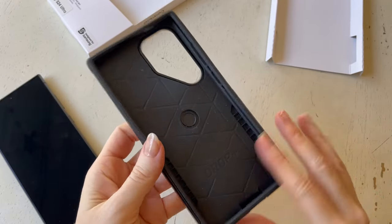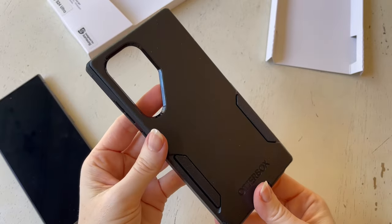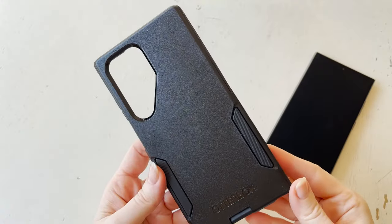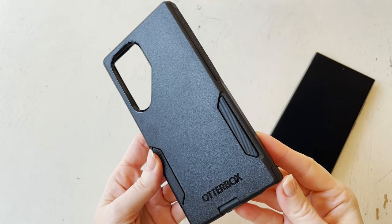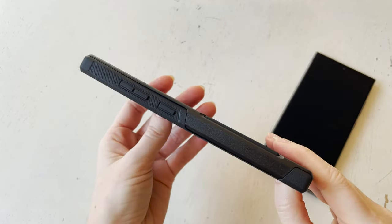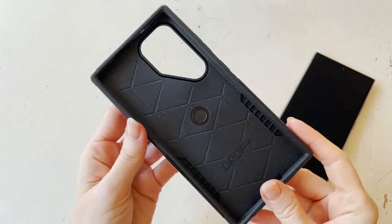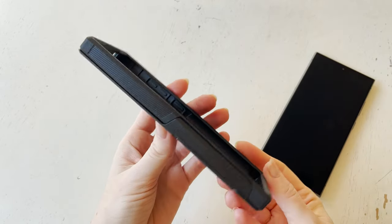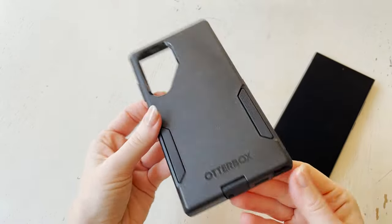I found this OtterBox — it's part of their Commuter Series, all black. It comes in two pieces, which was interesting because of all the phone cases I got, this was the only one that actually came in two pieces. When you pull it apart, it's got a soft rubbery part and then a hard outer shell.